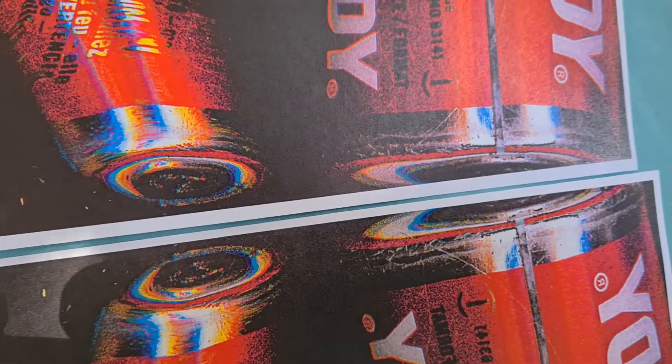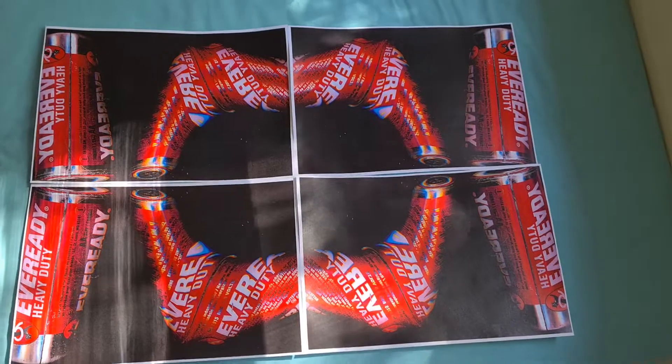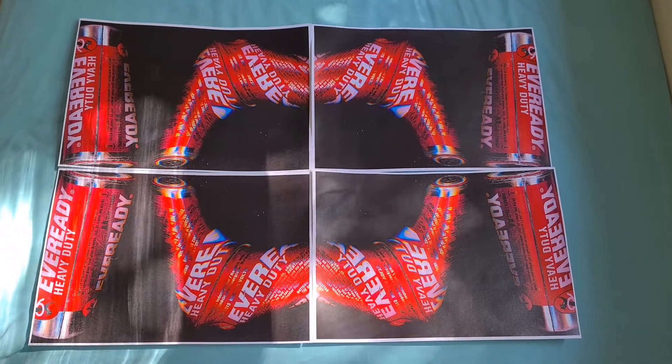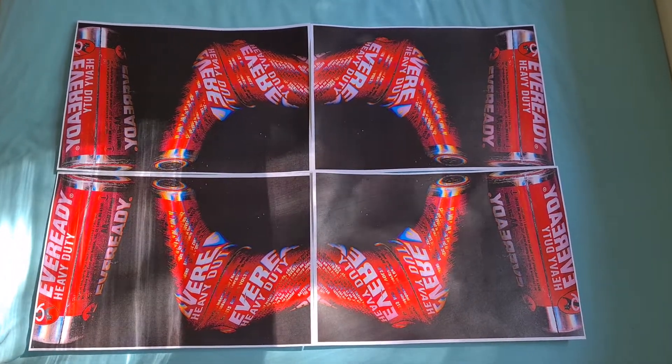One there and this one here — there you have it. Eveready Heavy Duty reimagined. I was wondering if maybe I should do a switcheroo but I think this is as good as it gets. Yeah, gotta go.